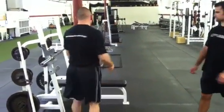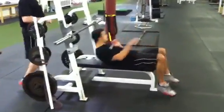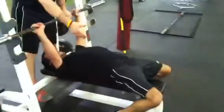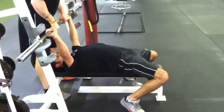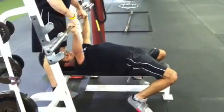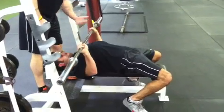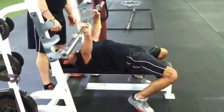Just to give you a visual on that, I'm going to have Rob go ahead and set up on the bench press here. Rob's going to set his hands first, walk his feet back, get that nice arch, set his upper back nice and tight. I'm going to give him a handoff, and as he brings the bar down, notice that his chest comes up to meet the bar and then he presses himself away from the bar.